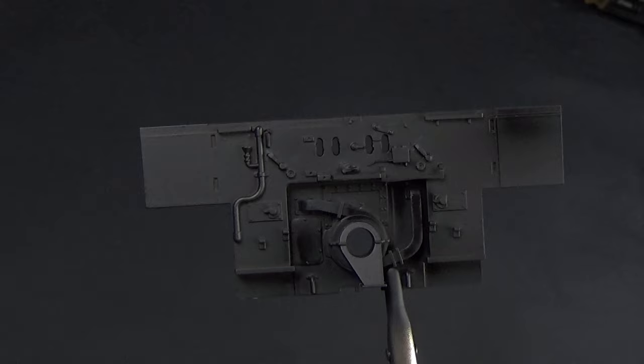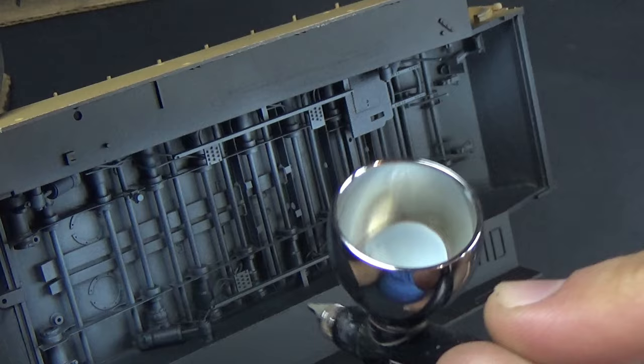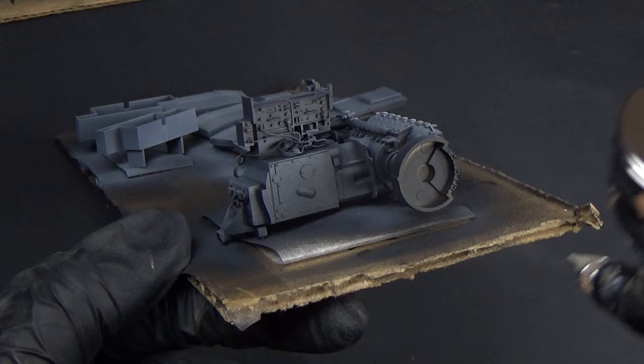Here we see the much more realistic results on the firewall as well. To paint the interior, Tiger interiors were this gray-blue color, so I'm going to use a gray-blue from Ammo to paint the bottom of the interior. I'm so glad I got to use this color — coming from my Panther G where it was all red oxide primer on the inside, it was kind of boring compared to this Tiger. This gray-blue color is so nice.